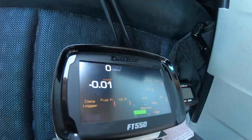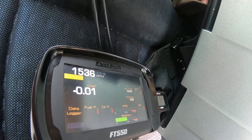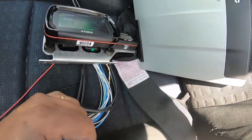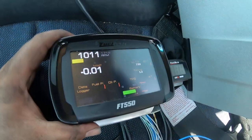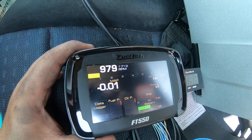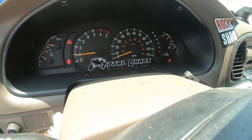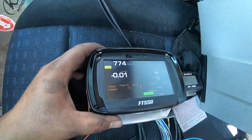We're going to fire this thing up and if everything goes well, we'll have RPM and voila. We have RPM on the FuelTech. Nothing else is wired up — no injectors, no coils, nothing. We're just testing to see if we can get RPM signal. As you can see, we've got RPM signal here, 900 RPM or so, which matches the dash. So we're good to go and ready to move forward.